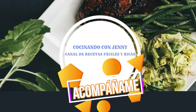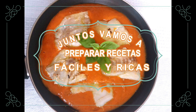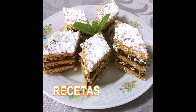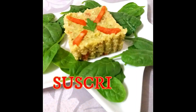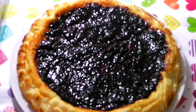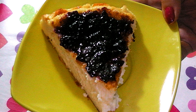Thank you for joining us. Welcome back to my kitchen. Today I'm going to prepare a delicious tarta de queso, or cheesecake. It's a very easy recipe with no complications, and the result is a tasty and delicious tarta.